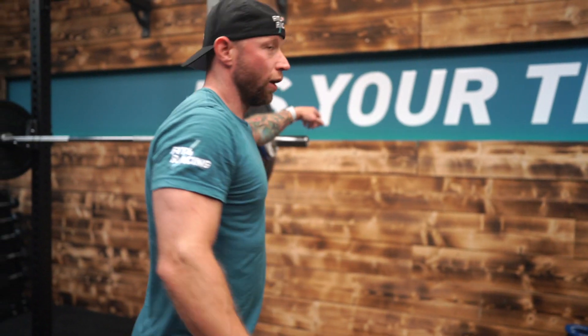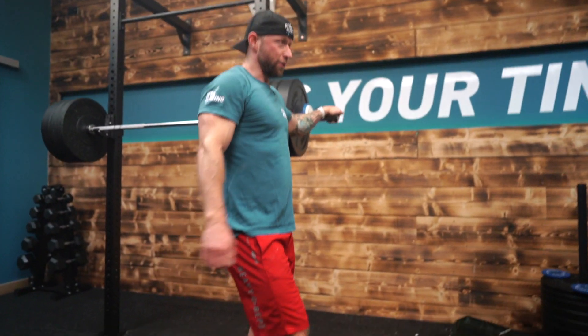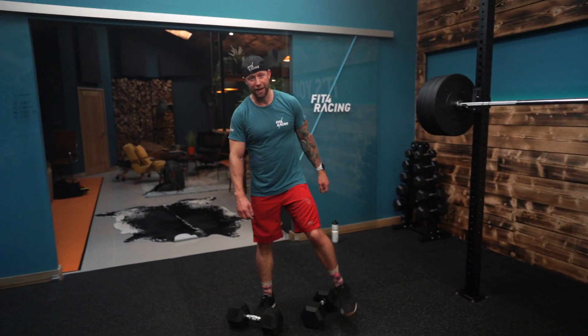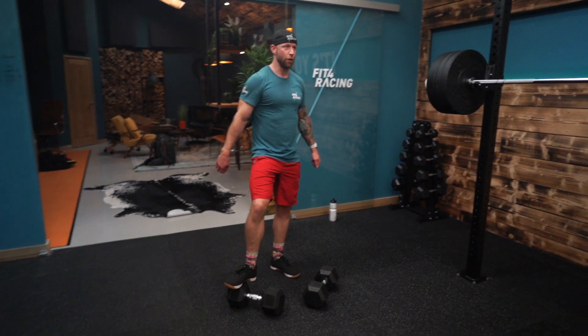This is a good thing about training with somebody else — or have this video on in the background and try to match what we're doing. Comment below if you're doing more weight, more reps and you're beating us — that would be great to see. Otherwise comment anyway and tell us what weights you're using and what rep ranges you're doing during this workout.